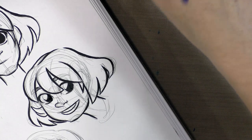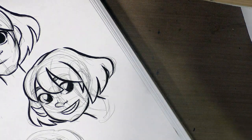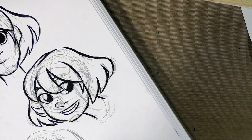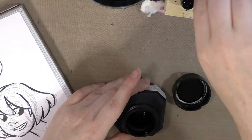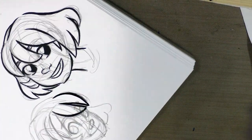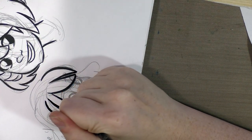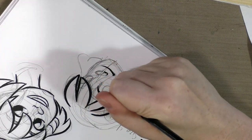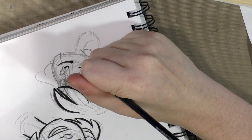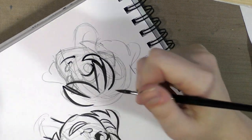All right, that's our size 1 inks. Finally, we're going to go on up to our size 4. You can see that the line weight is already much heavier. The sable doesn't have particularly good snap — it tends to bend in one direction and stay bent. A heavier line weight like this is fine for cartoonier styles, and it's also good for larger drawings or heavier fills.